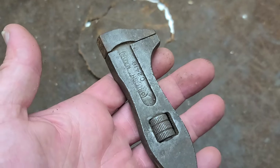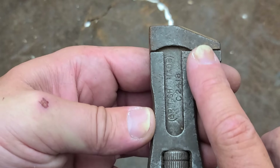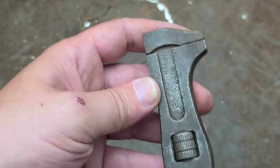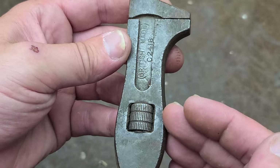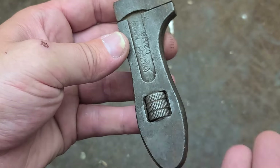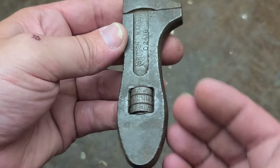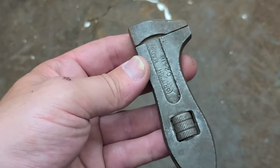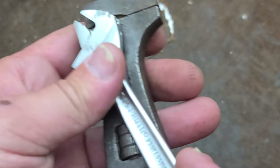I'll give them credit where it's due: the moving jaw is actually the upper jaw. On many old-school wrenches, it's the lower jaw that moves down the handle as you adjust it, meaning the larger the fastener you work on, conversely the shorter the handle you get. At least in this situation the handle length doesn't change.